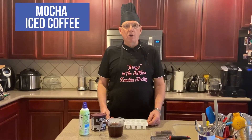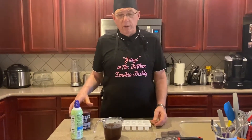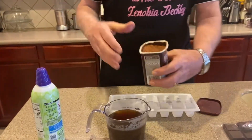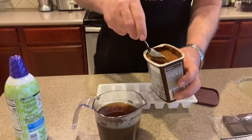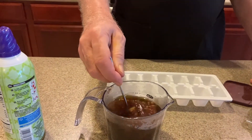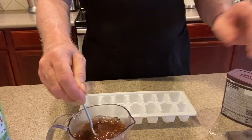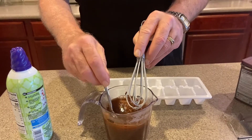Our second iced coffee today is the mocha iced coffee. What we're going to do now is make some coffee cubes. We've got some Hershey's powdered chocolate — just take one spoonful, put it inside the coffee, and mix it real well. I'm going to use a whisk.